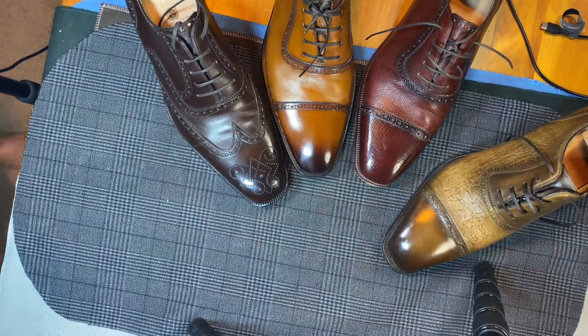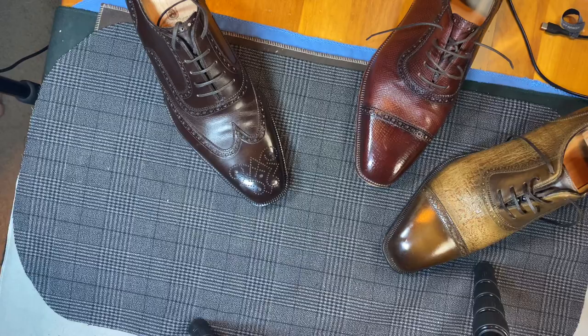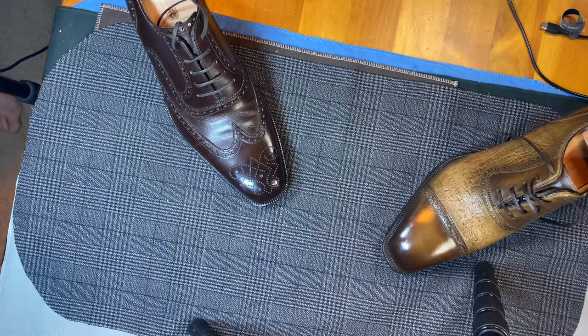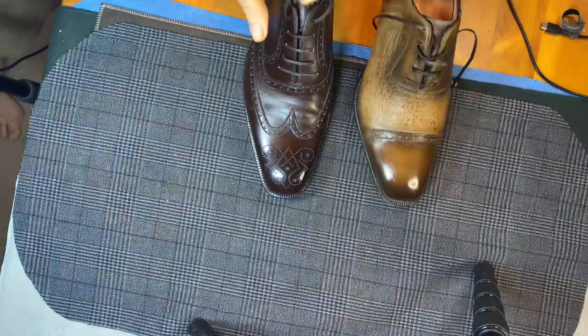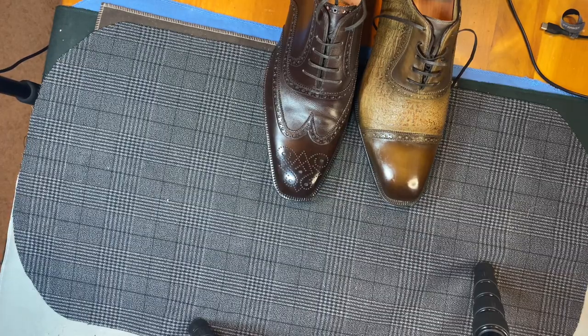I'm going to go ahead and remove these other shoes so that we can stay focused on the two that are my favorites. Now we have these two. From a fit and feel, the Macariello is the nicest.